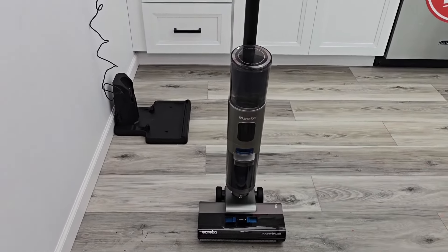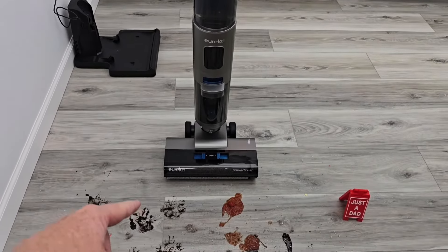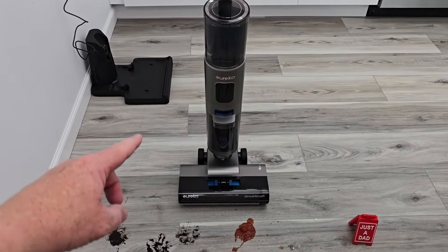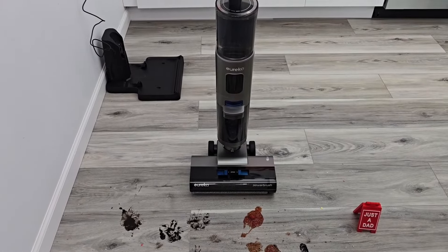Reason number two: it's got three different modes. They call it Turbo Mode, which has maximum solution and maximum suction. Then you've got Eco Mode, which lowers the solution and suction to help save battery. Then you've got Dry Mode only.